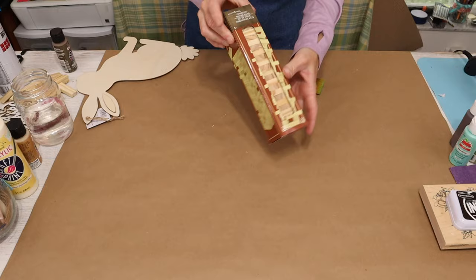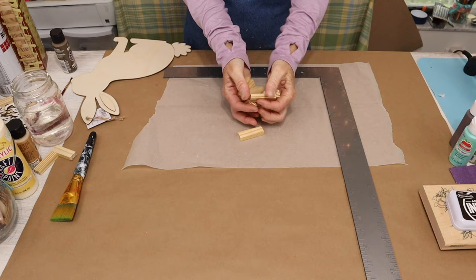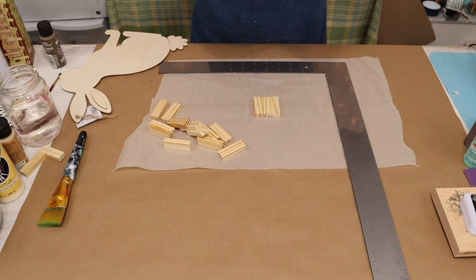Now we're going to set all that aside and start preparing our tumbling tower blocks. It's quite easy — we're going to take 15 pieces and glue them together in sets of three. Then we'll take those sets of three and glue them together, alternating between horizontally and vertically. To glue them, we'll be using wood glue.